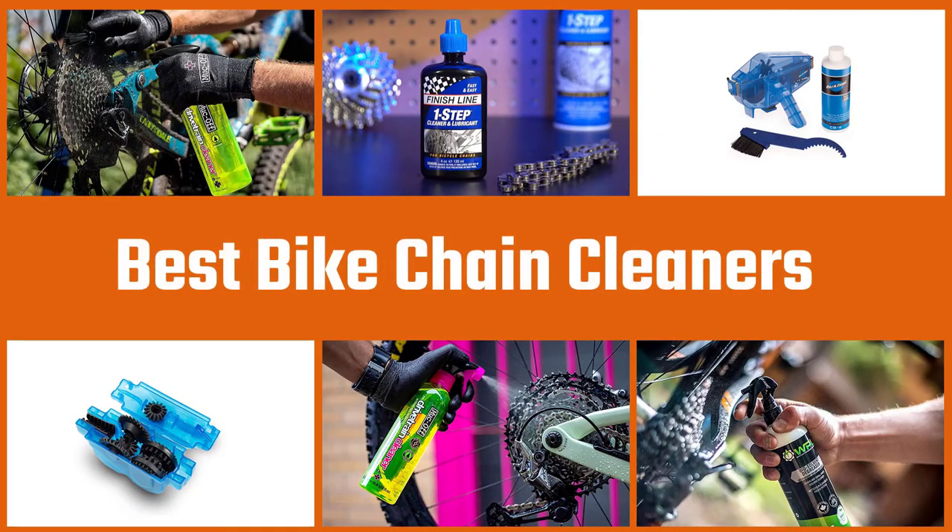Are you looking for a chain cleaner and tools that'll keep your bike looking spick and span? Take a look at my top picks for you.